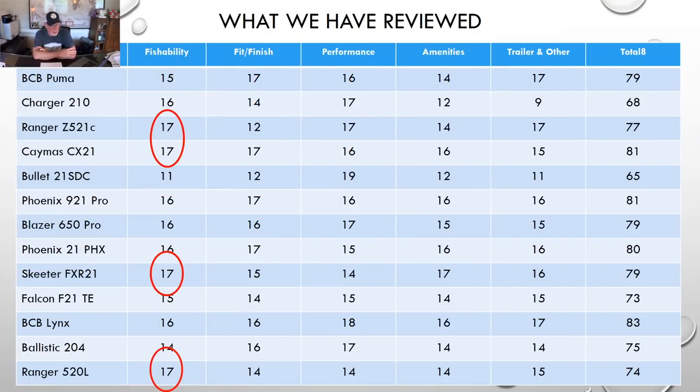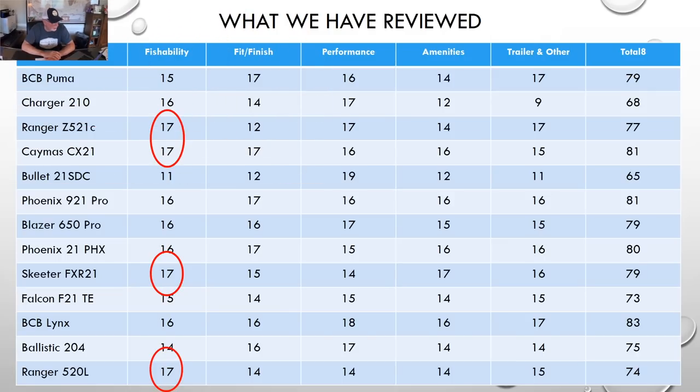I thought it'd be a nice reset to look at what we reviewed before and how all those boats scored. We did not score the Vexus boat, and the Allison's not on here either, but those reviews are up. Reading across the page, we scored all those boats in fishability — the highest scoring were the two Rangers, the Caymus and the Skeeter FXR 21.